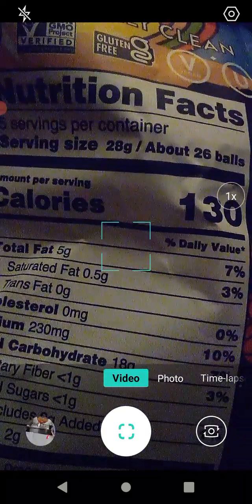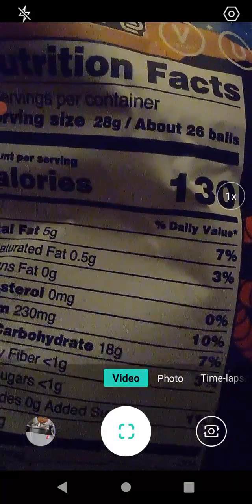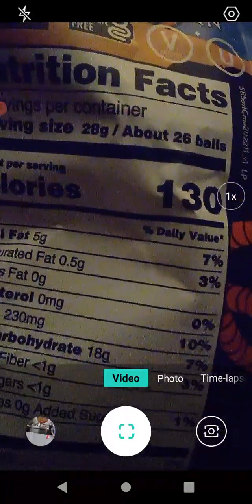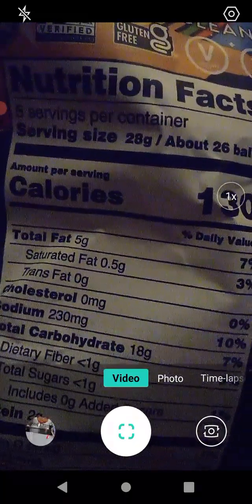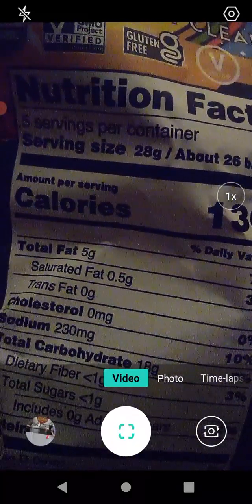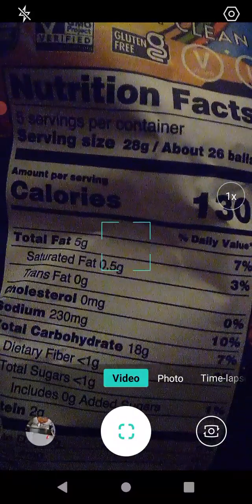It says here there's 5 ounces or 142 grams. On the back — 5 servings per container, serving size is about 28 grams or about 26 balls. So there's about 130 balls in here. That's cool.